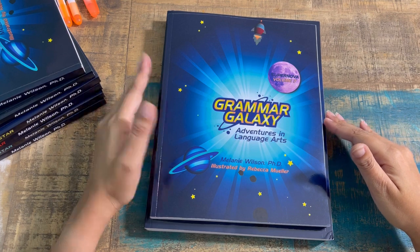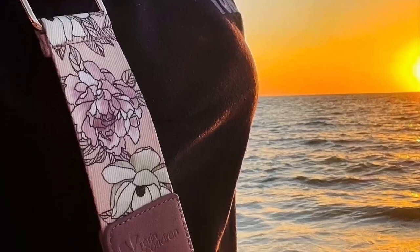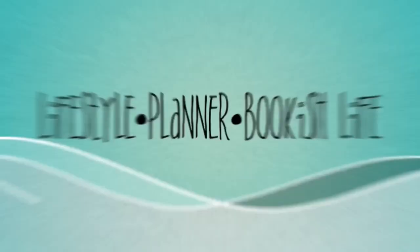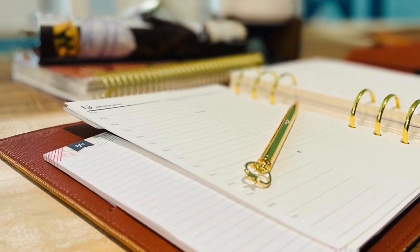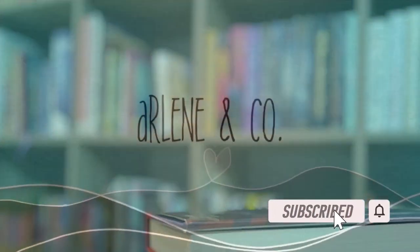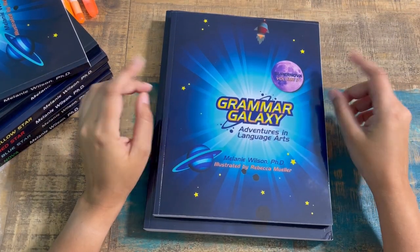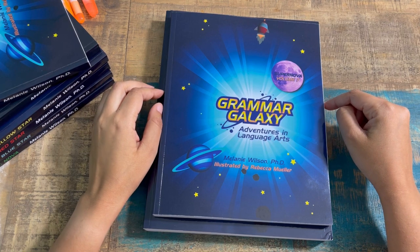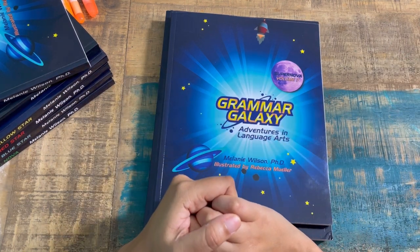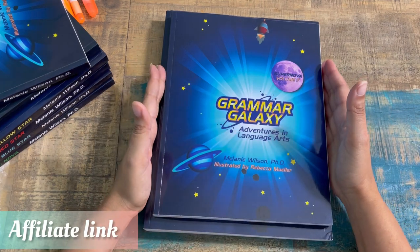I'm going to show you all inside and go over a little bit of an overview of the previous levels. Welcome back, friends. If you're brand new to my channel, my name is Arlene with Arlene and Company. I received in exchange for my honest review Grammar Galaxy Supernova Volume 7, the latest level released, for grades 8 and up.